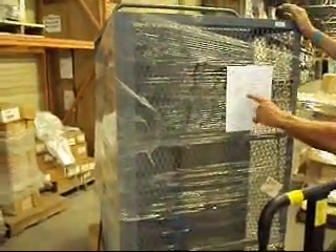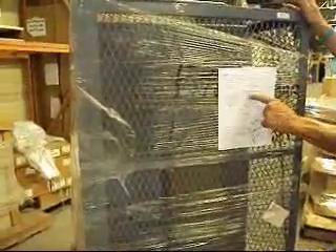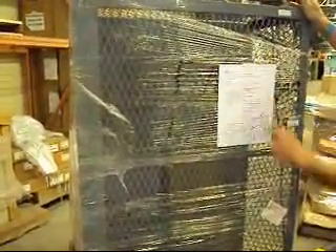This is a Jamco Wire Cage Mobile Security Cart, model VC360P6. This baby weighs about 500 pounds.